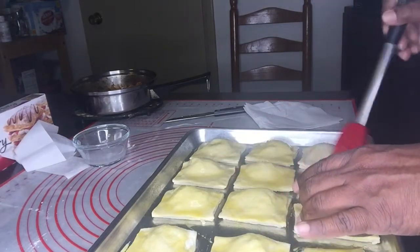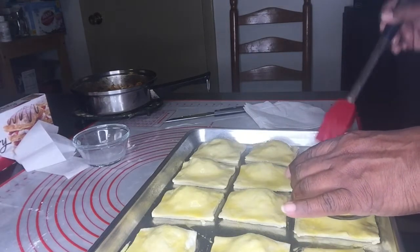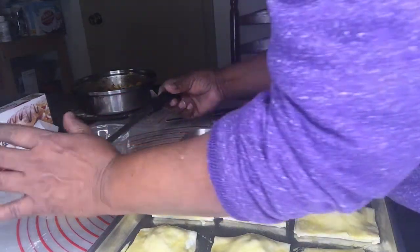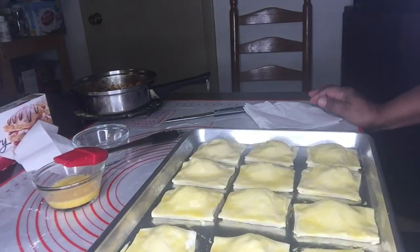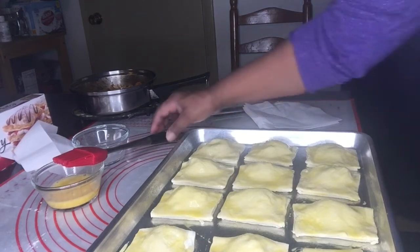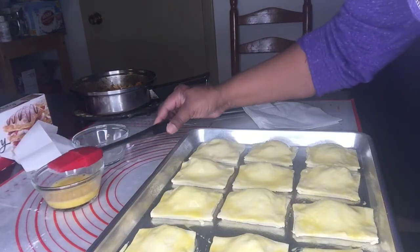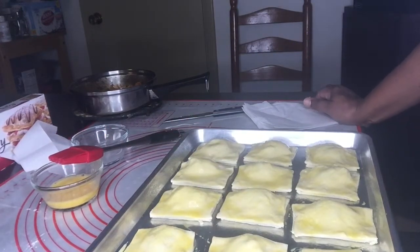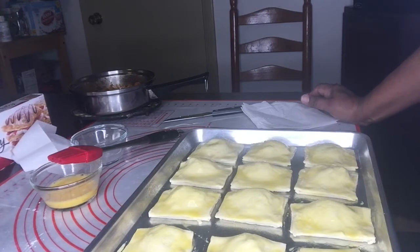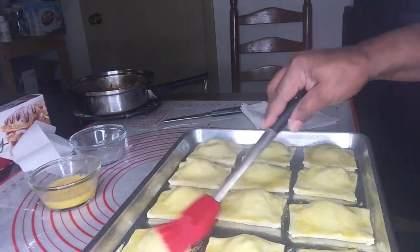Once we're done with that, we're going to put it in the oven. Put it in the middle rack — not on top, not at the bottom, but right in the middle so it can cook evenly. It will probably take about 20 to 25 minutes to bake, or when you start smelling that really nice smell of pâté, you'll know it's almost ready.